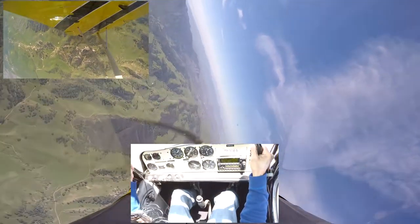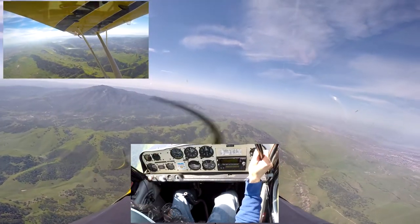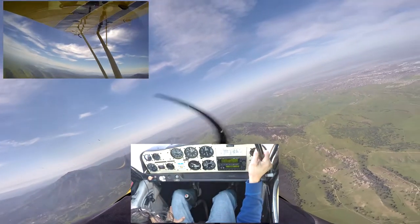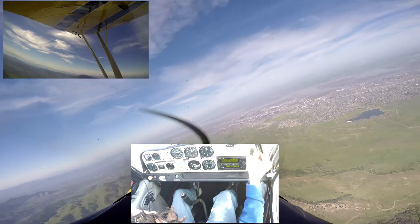I have the controls. So you gave it full left rudder, but the stick was only about right there. Does that make sense? Yeah. The stick has got to go hard over — all the way over, all the way to the stop. Does that make sense?